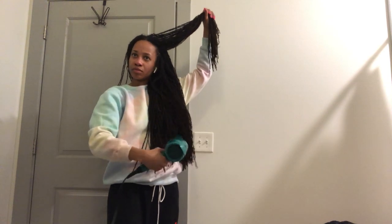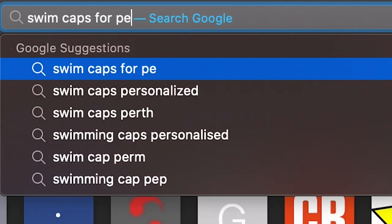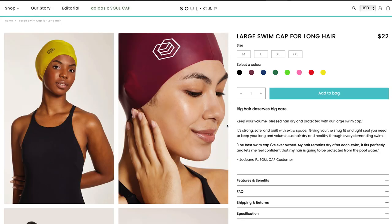The Black girls know — our hair, it's no secret, the whole process of caring for our hair is more intricate, it takes a lot more time. That's just the truth. So I did what any responsible adult would do: I got on Google and typed in 'swim cap for people with dreadlocks,' and the Soul Cap was one of the first things that came up.